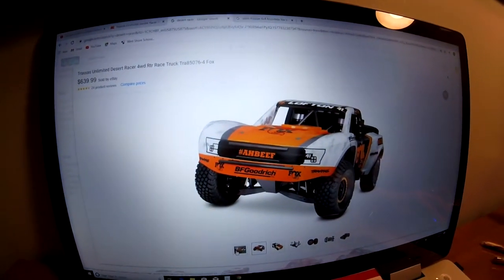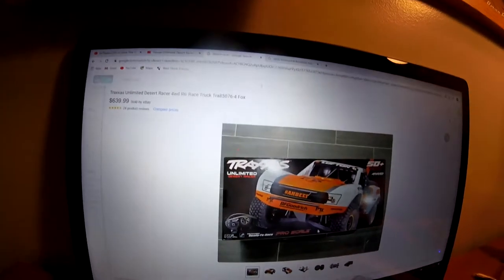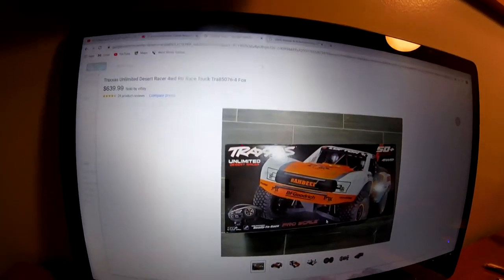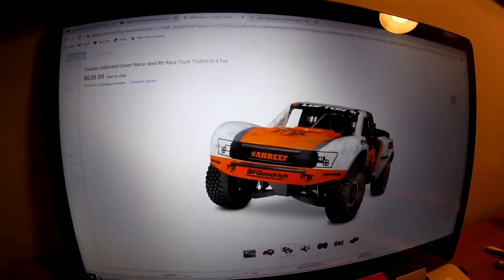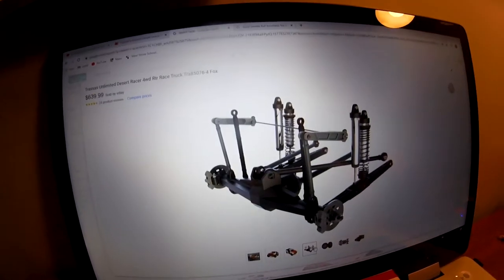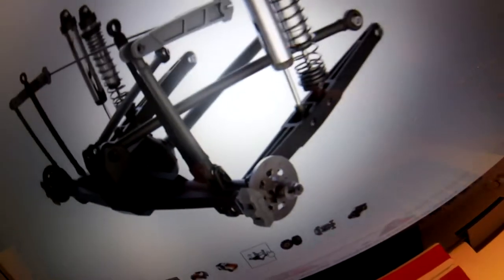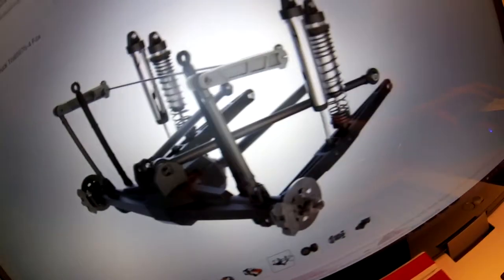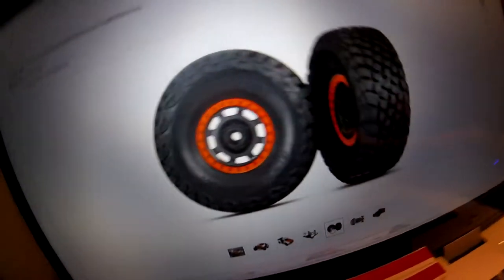So there's the Desert Racer, there it is in the box - 50 plus, 4 wheel drive, pro scale. It's a really nice car. That's the rear end. Look, it looks like it has brake pads, and it has like a real axle in the back. It's really nice, like a full-on trophy truck with real nice tires.